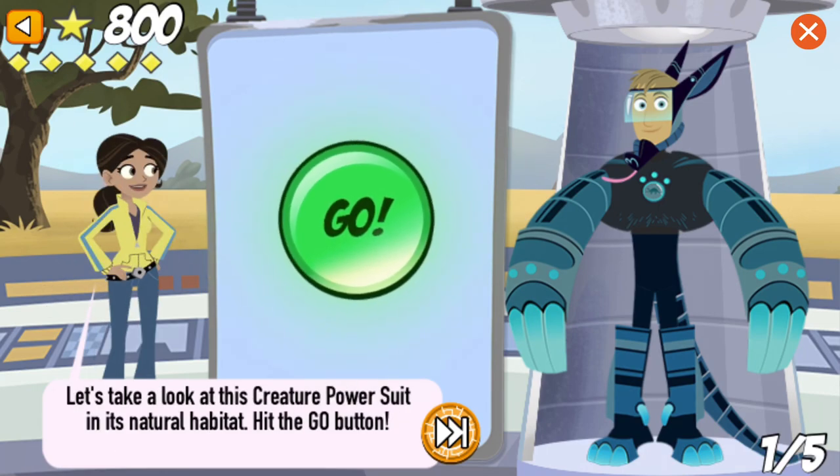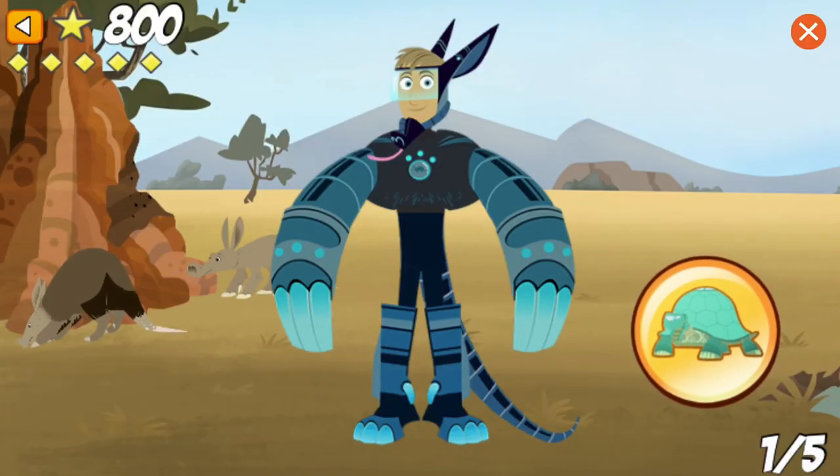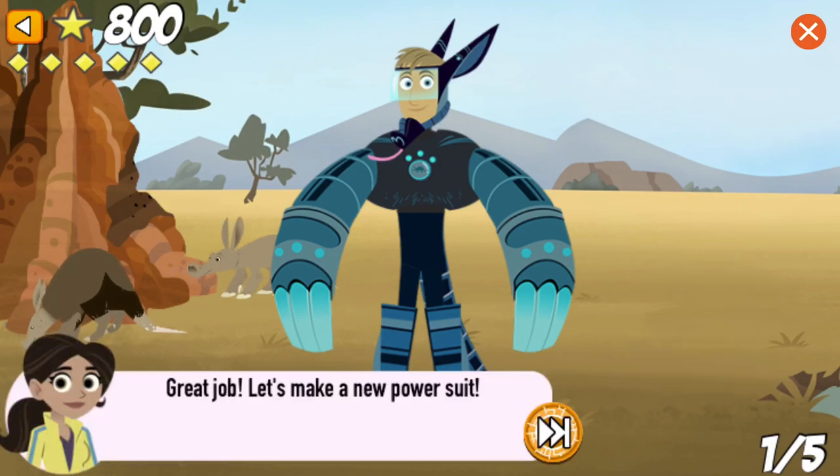Let's take a look at this creature power suit in its natural habitat. I am loving this creature power suit! Great job! Let's make a new power suit!